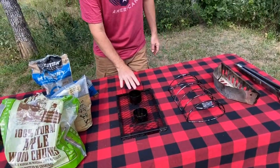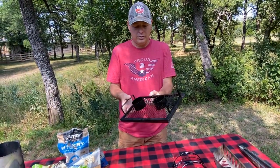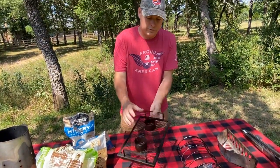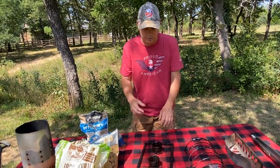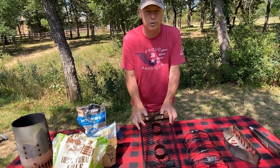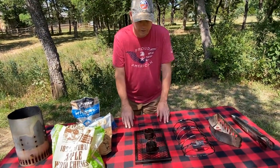The next item is a beer can chicken rack. How this is used is you set it onto your grill, you can put two small chickens on here, and you put cans of beer or whatever kind of liquid you want to use to help keep the chicken moist while it cooks. In another video I'll show you exactly how I use this with my beer can chicken.